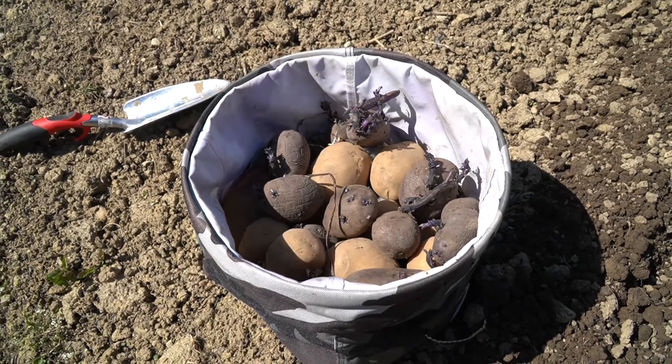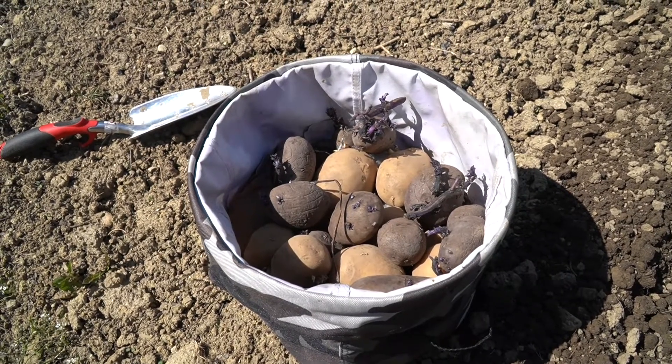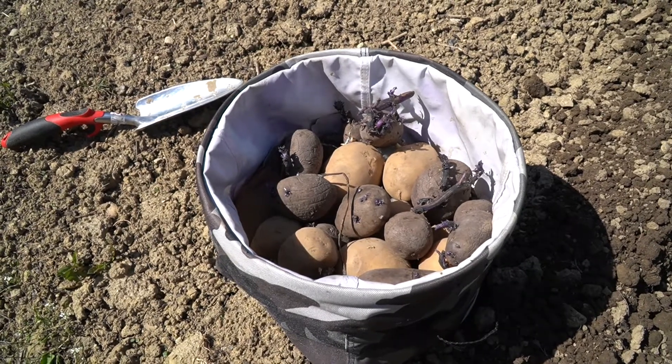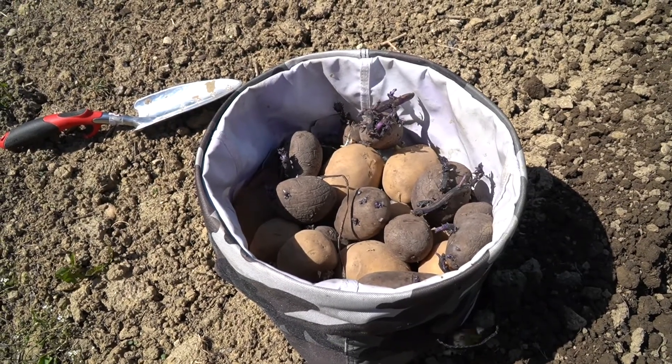You can cut the potatoes in half, keep a chit, and plant it like that, but I'm not going to. I'm going to plant the potatoes whole because I have plenty of them, as you can see, and we should have some potatoes this year.